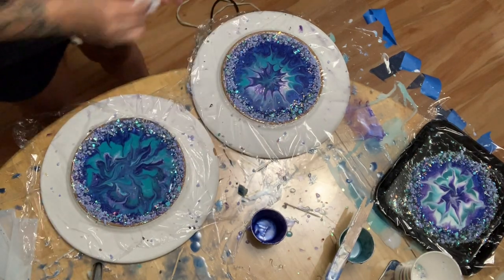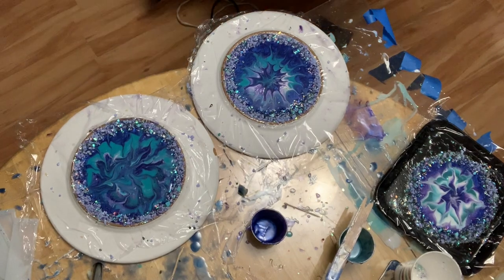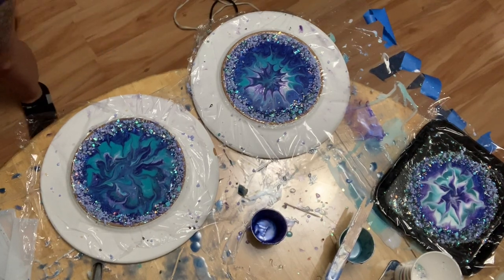It is pretty hard to control the design — it kind of just does whatever it wants. So I'm going to let this sit for a little bit, probably about two hours, and then I'm going to come back and see if it's dry enough to take off these plates.